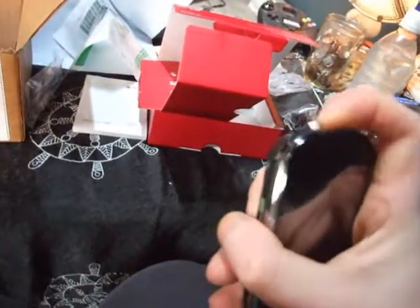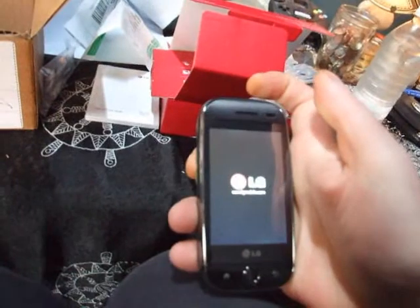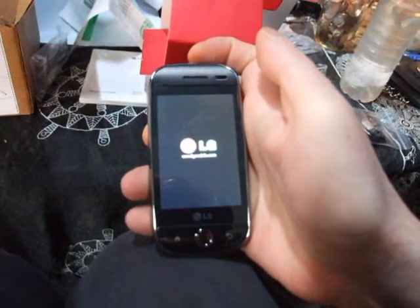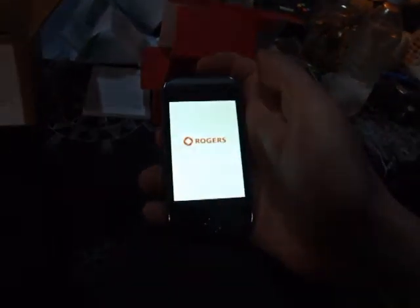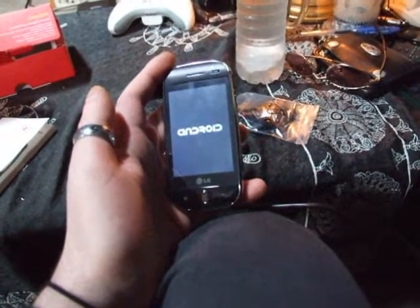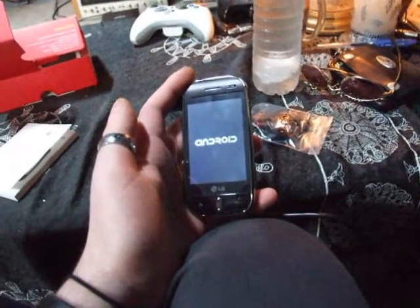Turn this thing on. There we go. Just loading it up. It's got a really bright screen.